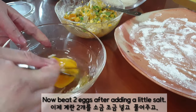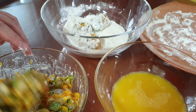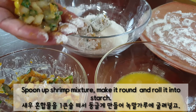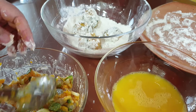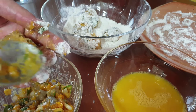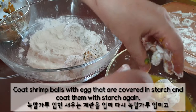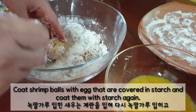Now, beat 2 eggs after adding a little salt. Spoon the shrimp mixture, make it round, and roll it in starch. Coat the shrimp bowls with egg after covering in starch, then coat them with starch again.